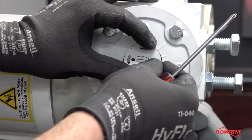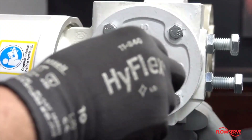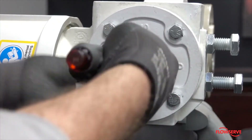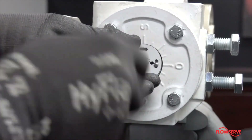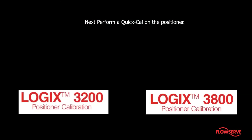The indicator plate should be installed with the graphic in the same orientation as the actual closure member. Reinstall the indicator, positioner, and tubing in the opposite order it was removed. Next, perform a quick-cal on the positioner.